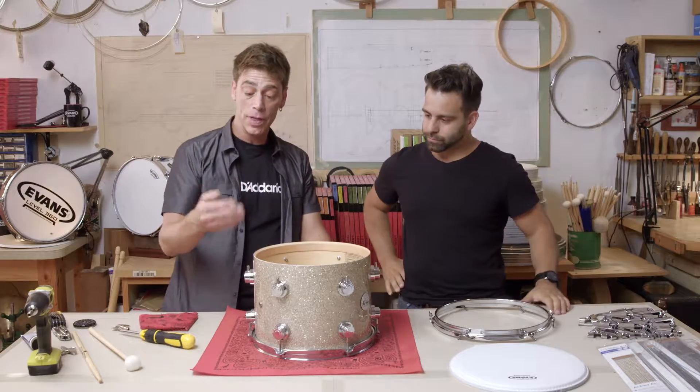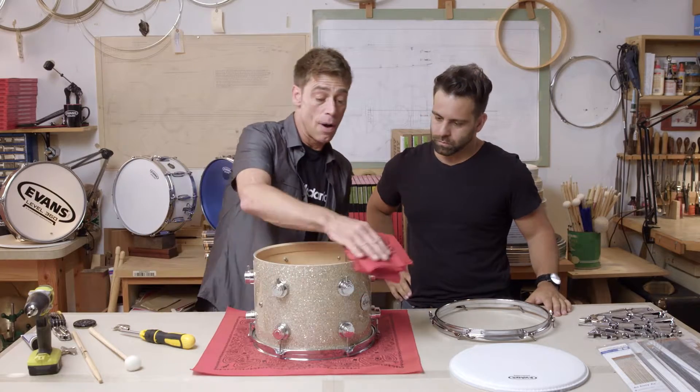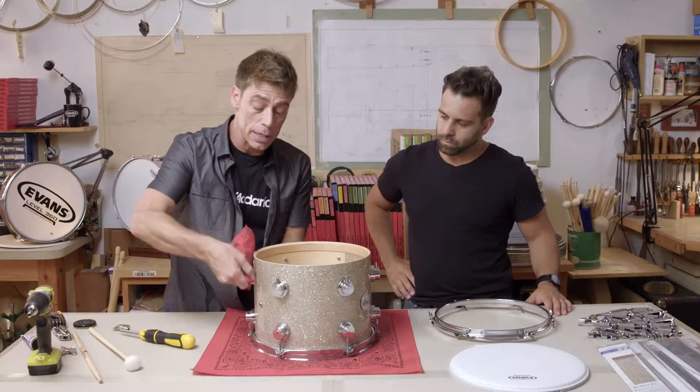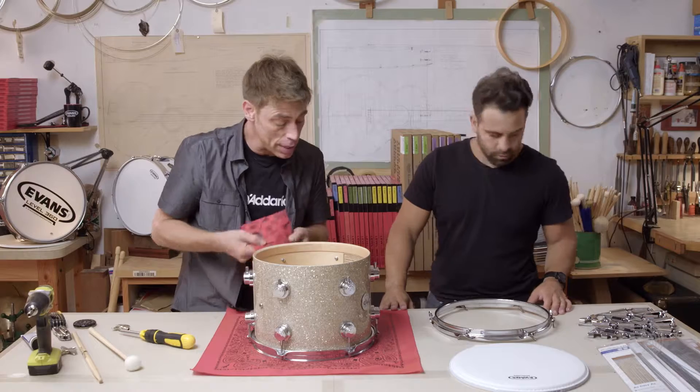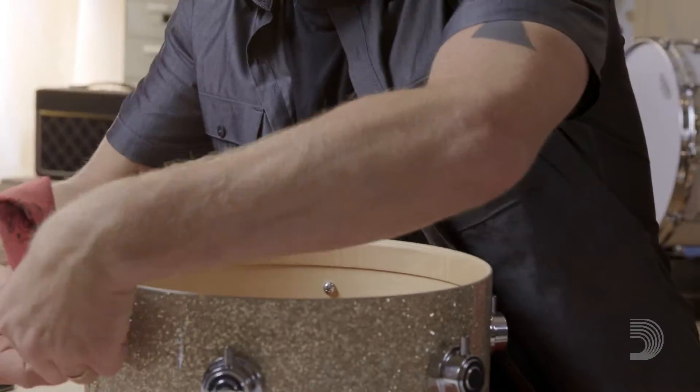As you can see we've already removed the head and we're going to take this moment to clean it gently with a cloth. Now there's nothing wrong with doing a little wipe at the bearing edge to make sure the dust is gone. You want to get into these little nooks and crannies to make sure you're getting all the dust and keeping it from getting into your swivel nuts.